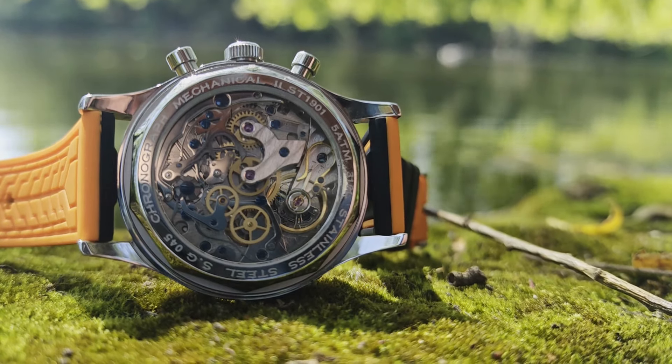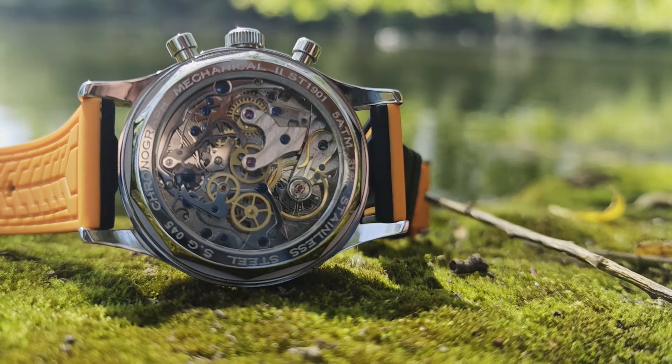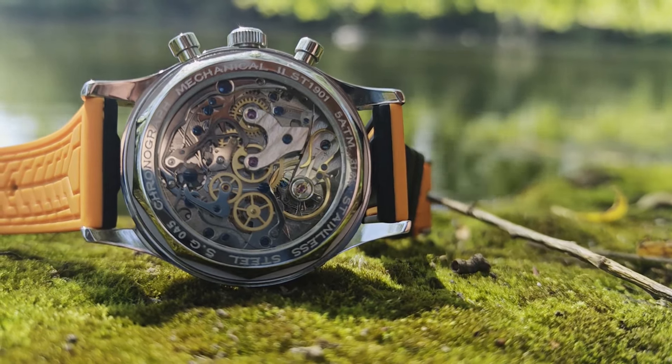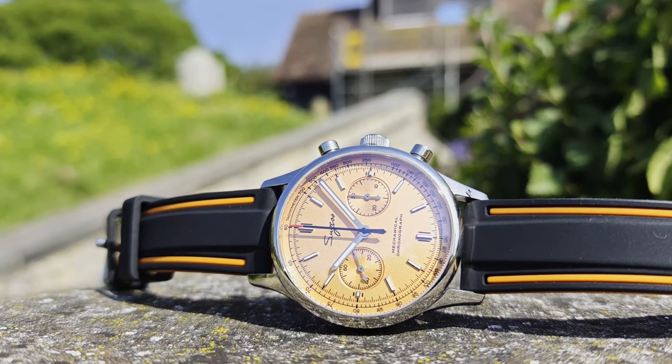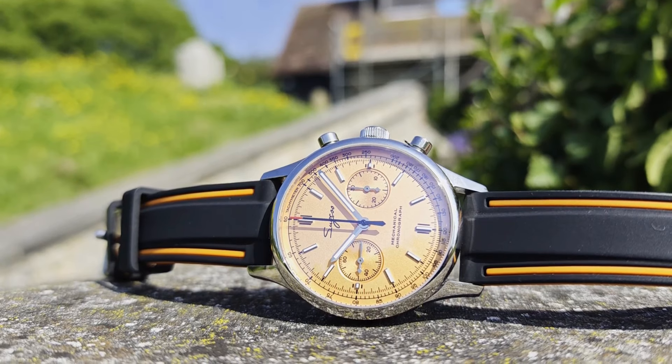Should you do it? The particular model I'm going to be featuring in the video is a Sugess STH-P001B — a swan neck mechanical chronograph featuring the Seagull ST1901 movement.